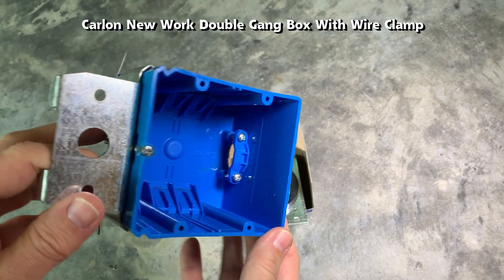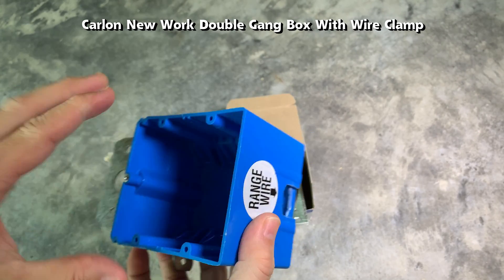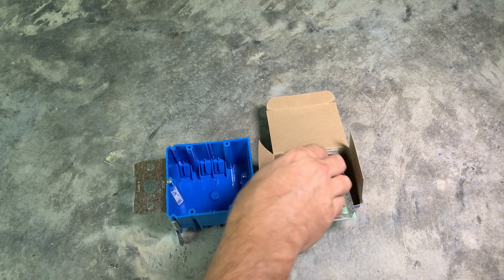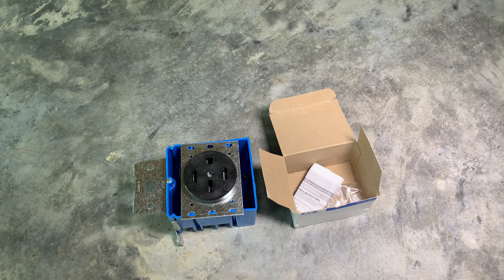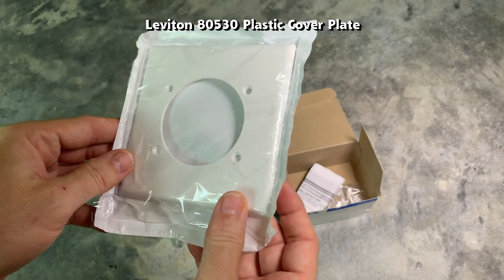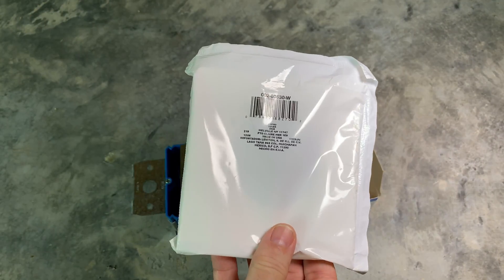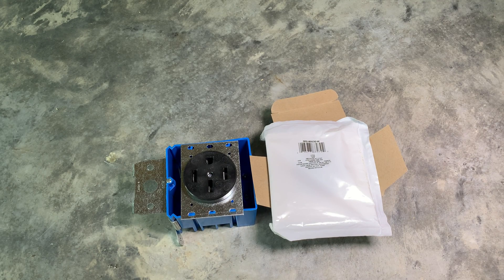This is a Carlon B234ADJC outlet box, which is a two-gang new-work box. It's important to get as deep a box as possible since the wires are thick and stiff and the outlet has inputs in the back. This is a cover plate that fits the outlet. Since the industrial outlets tend to be wider, make sure the cover plates have a hole large enough to fit them.